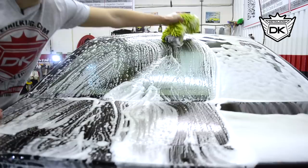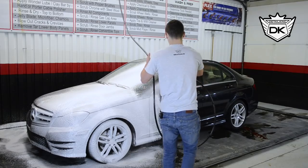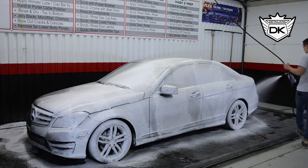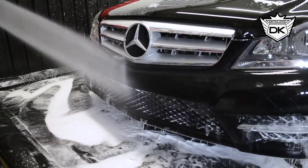To wash this Mercedes we will be using our MTM foam cannon with the previously shown two bucket wash method. Now all three — Black Cherry, Heads Up, and Detox — can be used in the MTM foam cannon. If you are unaware of how to use the foam cannon make sure you check out the video link in the description below.